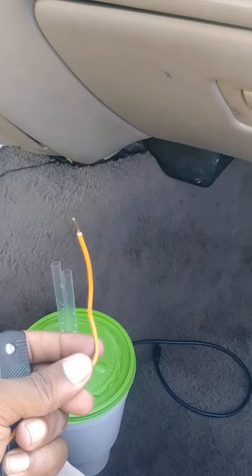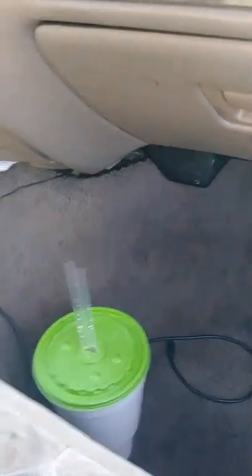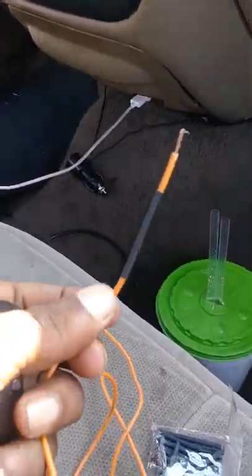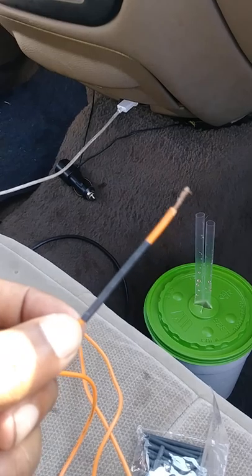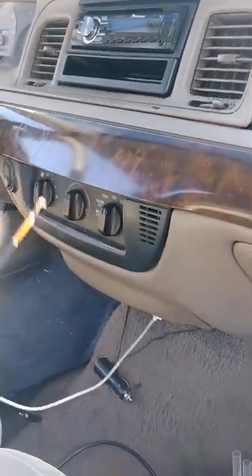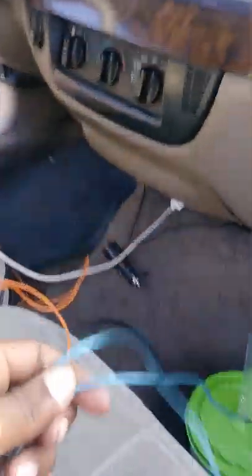The next thing we're going to do is install the RCA jacks and your remote wire. A lot of times they're blue, but that's up to your discretion. I'm using the orange wire because that's what I already had. You see that little black piece right there — that's another piece of heat shrink, and this end is going to the back of the radio on your remote wire.